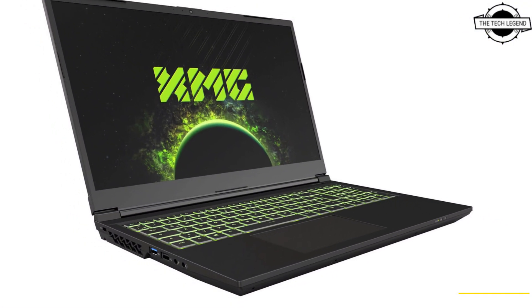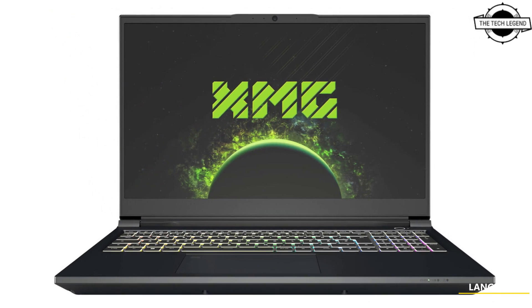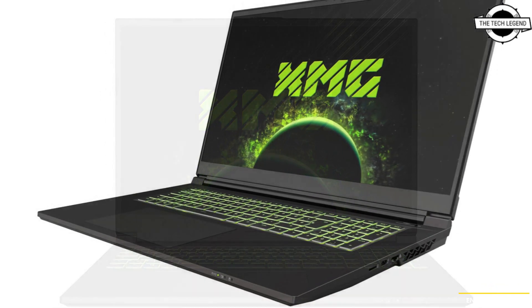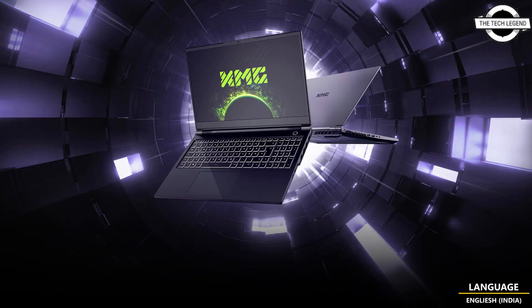The key components found in the new XMG Pro 15 and Pro 17, as well as the XMG Focus 15, Focus 16, and Focus 17, are almost identical. All laptops employ Intel's Core i9-13900HX with 24 cores and 32 threads.